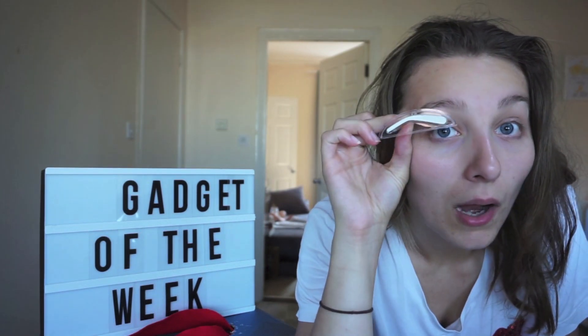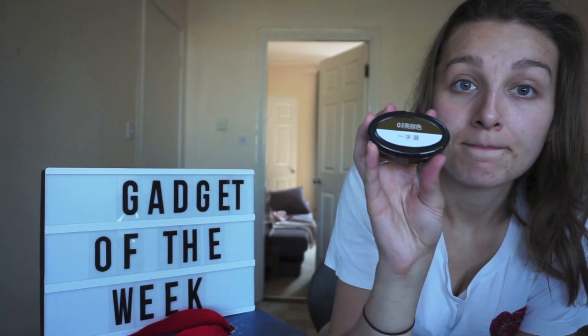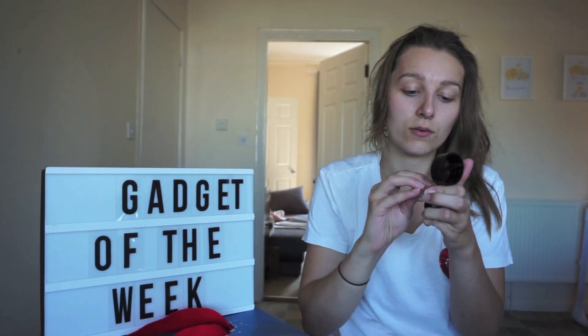I hope. Look at the size of this — look at the size of my eyebrow! I'm guessing it is literally stamp and stamp. I just hope I ordered the right colour. I guess we should have a crack, let's see how it goes, shall we.